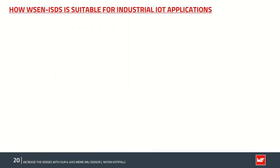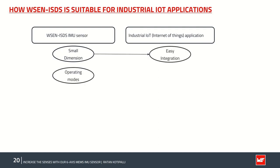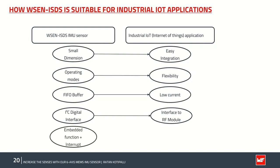The ISDS sensor is a suitable candidate for industrial IoT applications for several reasons. It is very small in dimension, making it easy to integrate. It offers a wide range of operating modes — combo, gyro-only, or accelerometer-only — giving greater flexibility to the customer. It offers one of the best FIFO buffers with 4 kilobytes of data storage, reducing microprocessor intervention and lowering power consumption. It supports I²C serial communication protocol for interfacing with RF modules, and provides two interrupt pins for triggering events, allowing access to a wide range of embedded functions.